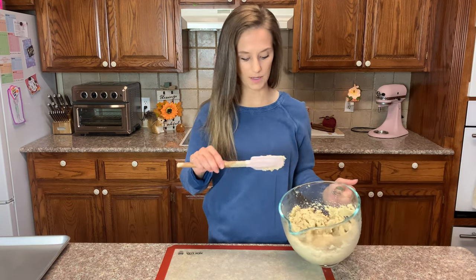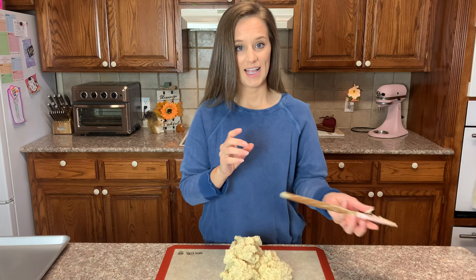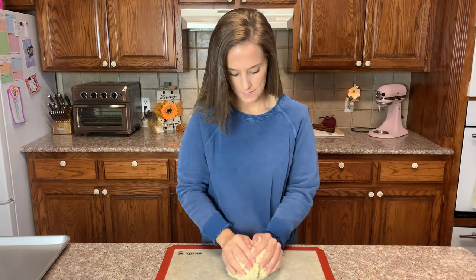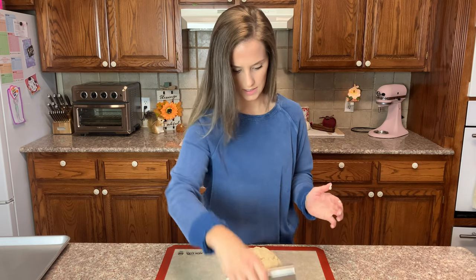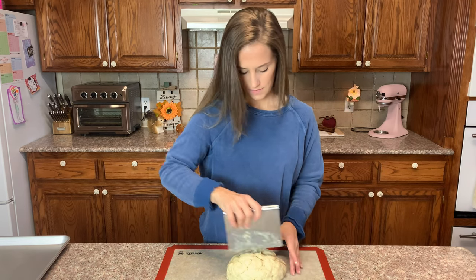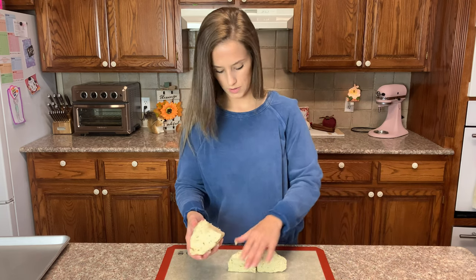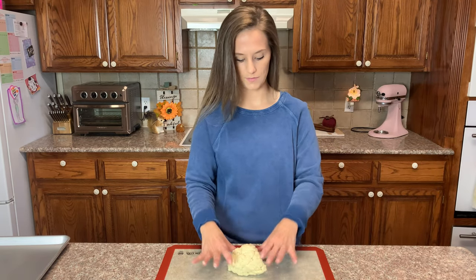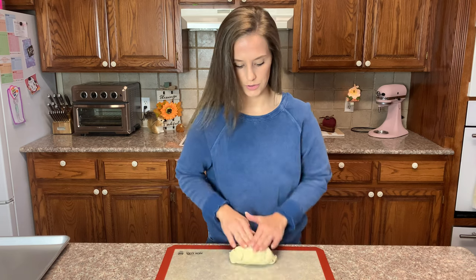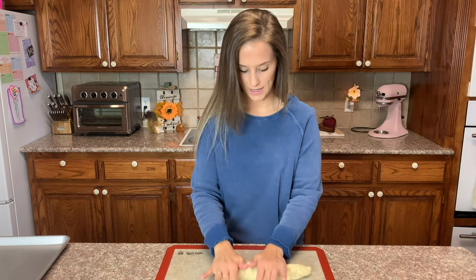Take the dough and form it into a nice ball on a silicone mat. With rings off and fingers slightly greased, cut the dough in half and then in half again to make four pieces. Roll each piece out into a string or rope — it rolls beautifully.